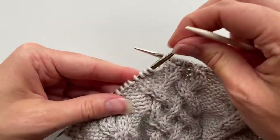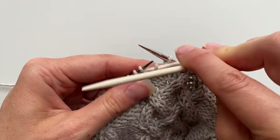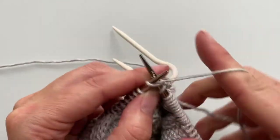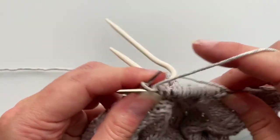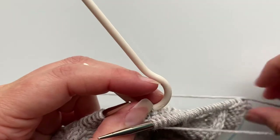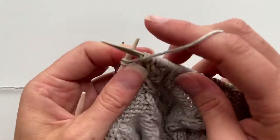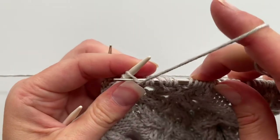Now we're going to do a right-leaning cable, which means right back — so slide these two stitches onto the cable needle and hold it to the back, then knit the next two. Bring the yarn to the front to purl, slide the cable needle down, and go ahead and purl those two stitches.